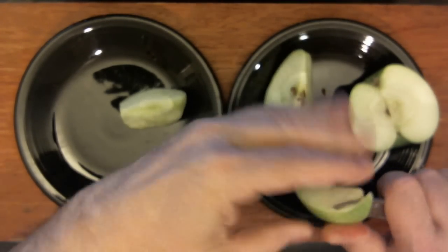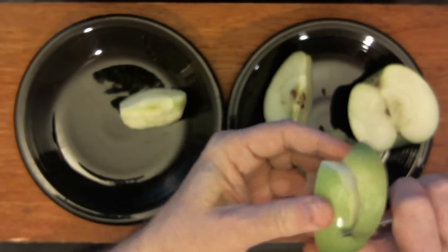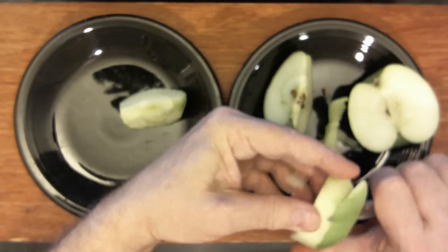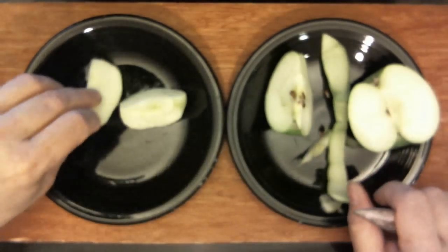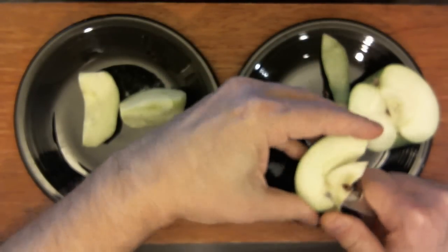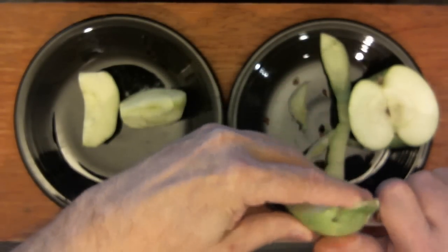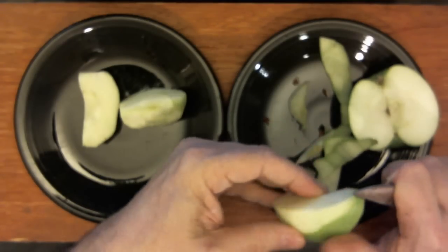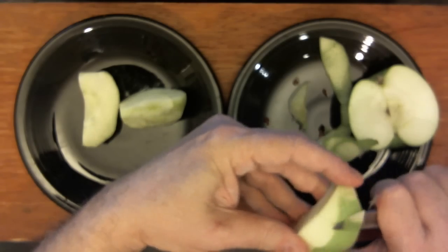My father ate them all his life with a knife, and I do the same thing. So I always peel them. I don't know if it's because I like using a knife, or because I peel them because that's where all the sprayed-on toxins are. I just peel them.